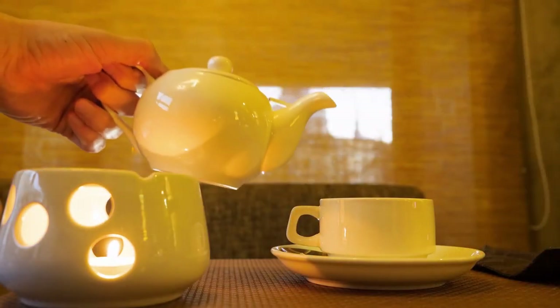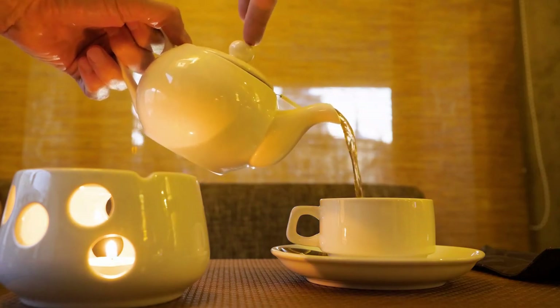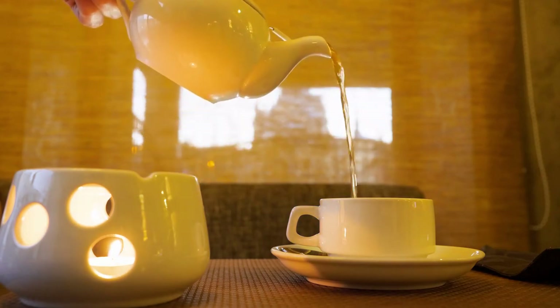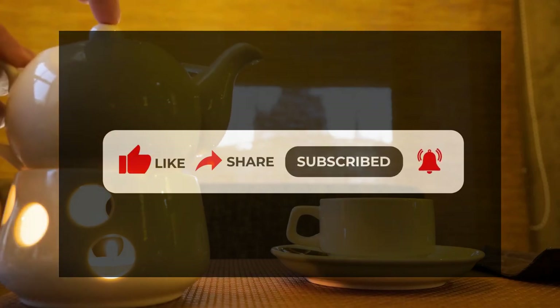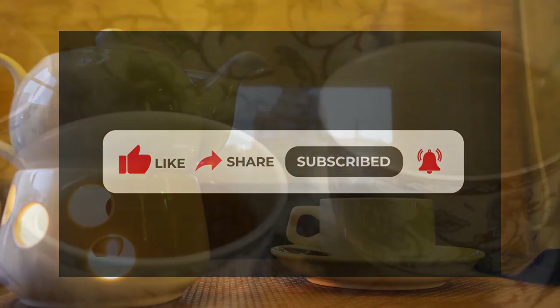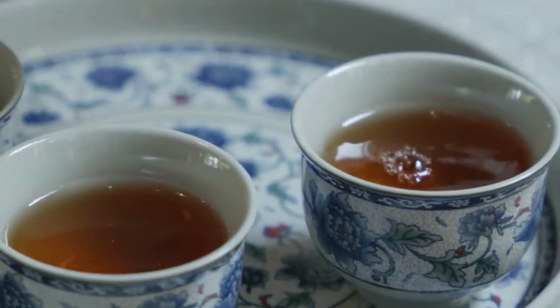And there you have it — a comprehensive guide to brewing the perfect cup of tea. Enjoy the journey of flavors and personal preferences. Like, share, and subscribe for more tea-inspired content to come on 5 O'Clock Tea. Let us know your preferred brewing method in the comments below. Happy sipping!